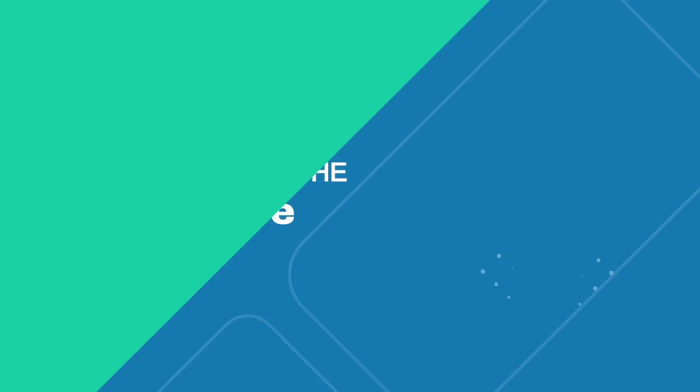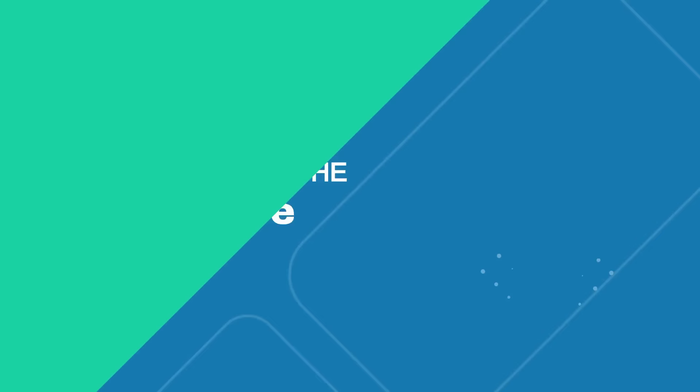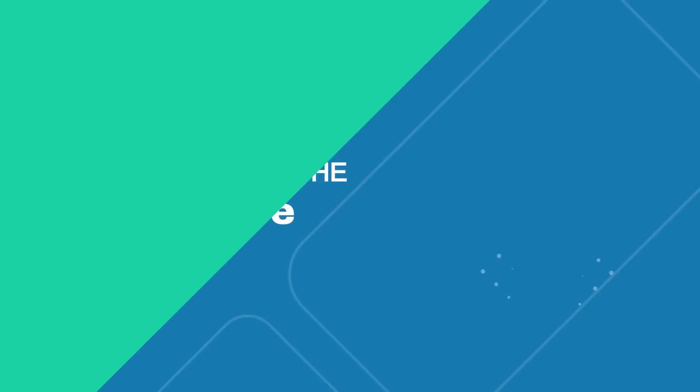You can now hit the courts with confidence knowing you have the information you need to be successful, all while having a blast from the get-go. To help you progress along your pickleball journey, be sure to subscribe to this channel so you get notified of newly released videos. And make sure you don't miss out on the growing resource of pickleball tips, techniques, tactics, trainings, and more at PrimetimePickleball.com. Visit today to stay up to date with cutting-edge pickleball information and get the tools you need to become the player you want to be.